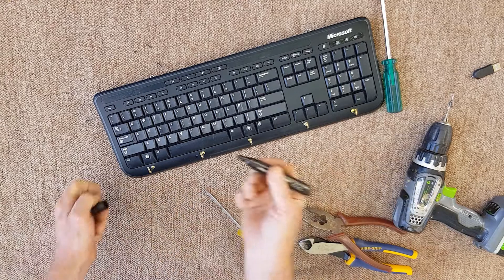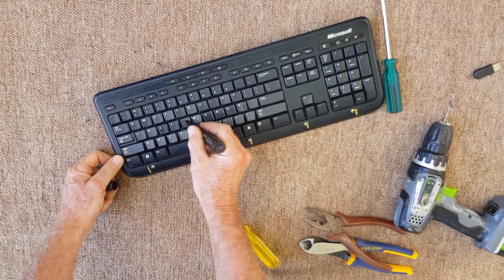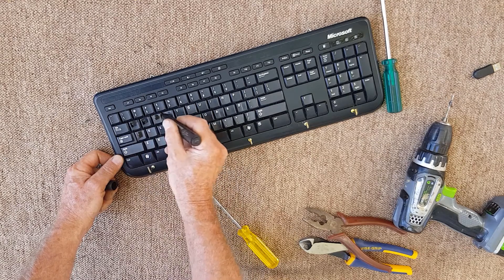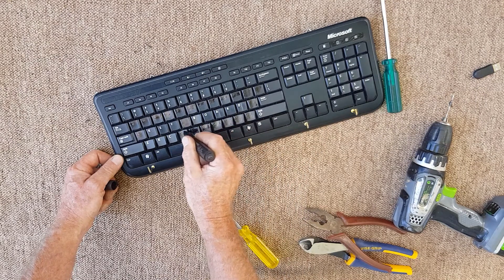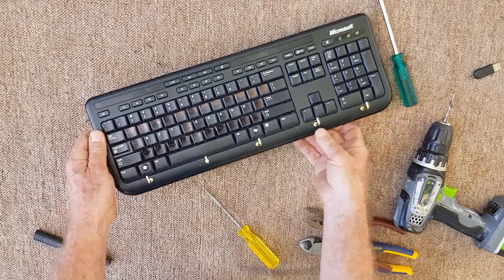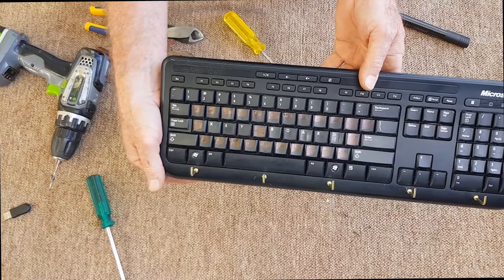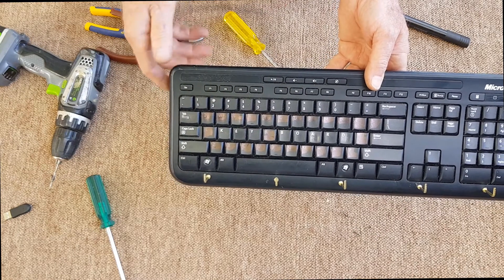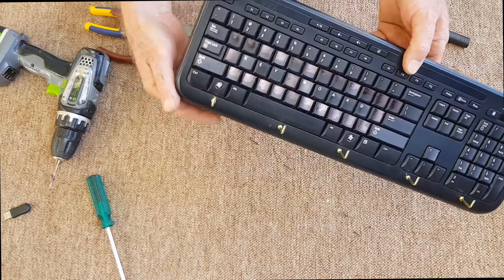There we go — and to make it stand out we'll just use a texta and blank out all the ones we don't want. The texta is a bit shiny — you could probably use black paint if you wanted to. It'd be pretty cool if you got some white letters off a white keyboard. But look, it's a bit of quirkiness.